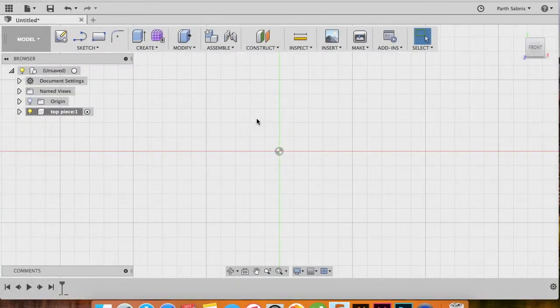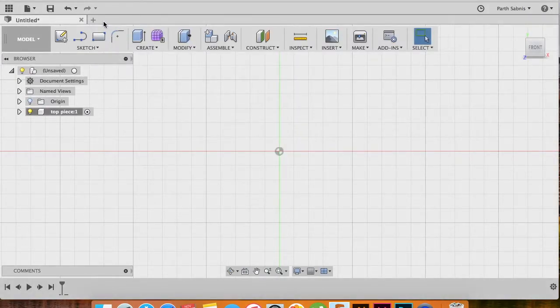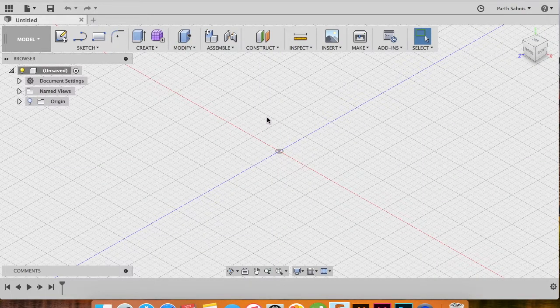Hello everyone, this is the Silent Canvas and welcome to this Fusion 360 tutorial. In this tutorial we teach you how to model the Pokeball using Autodesk Fusion 360. Give us a thumbs up if you like the video and subscribe to the channel for more. Let's get started. The first thing we want to do is create a new document, so close all existing documents and Fusion will automatically give us a new document to start from.